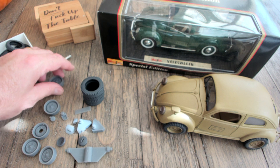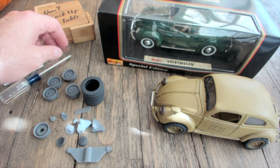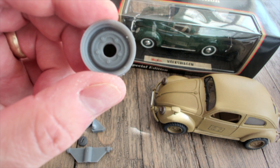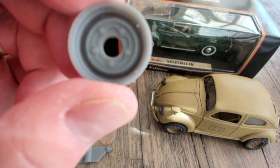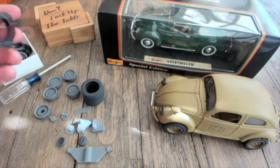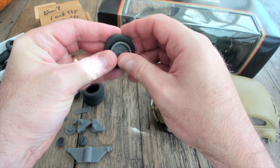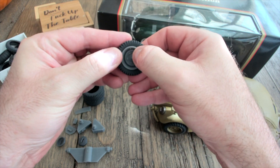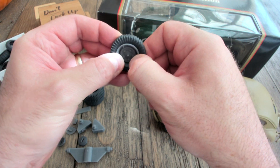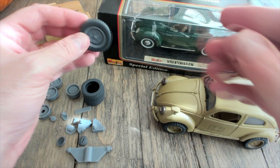With the kit you get four standard rims — two front and two rear — and you also get a spare tire rim for putting under the bonnet. To attach the tires to the rims it's very easy. Just take the tire and give it a little push. Be careful not to hit the valve stem because it is fragile. Once you have the tire popped all the way in, you're basically done and ready to attach it to the vehicle.